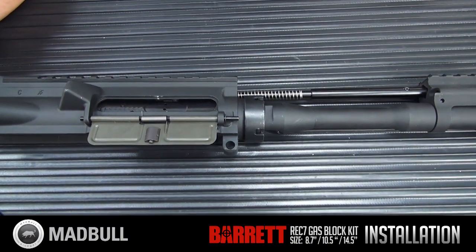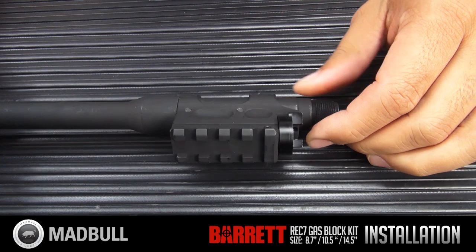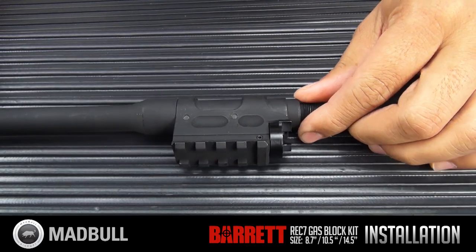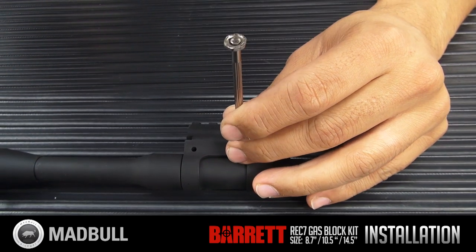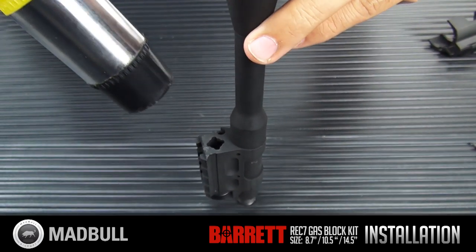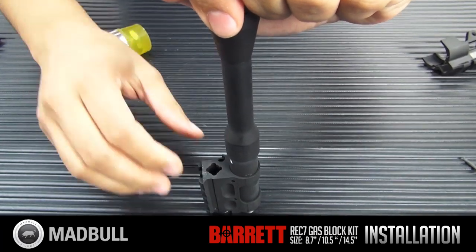The rail we're using is the Omega X 7 inch, which splits in half. If you have a free float rail system, you're going to want to take these two pins located right here, take a punch or something similar and knock them out. Then use a rubber mallet — or if you only have a steel ball pin hammer, put some tape or something soft on the end — and tap the gas block out of the way.